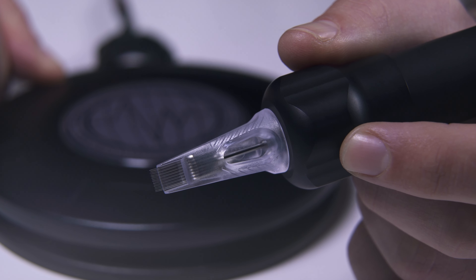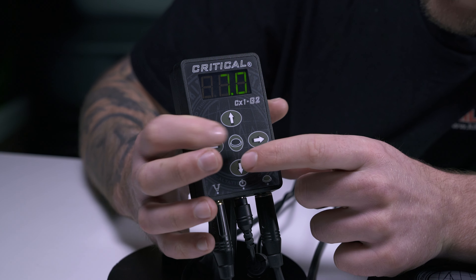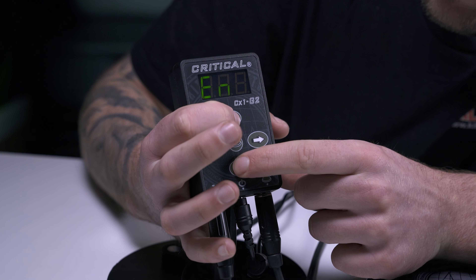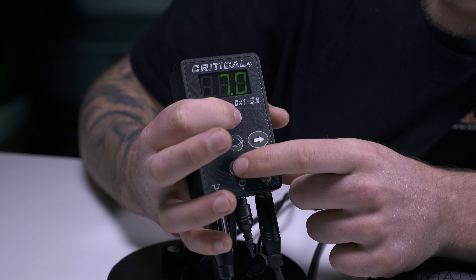For those using hard starting rotaries, the CX-1 is jumpstart enabled to provide that extra boost of power when starting your machine. To enable jumpstart, press and hold the up and down arrows until EN is displayed. Simply repeat the process to disable the feature, with the display showing DIS.